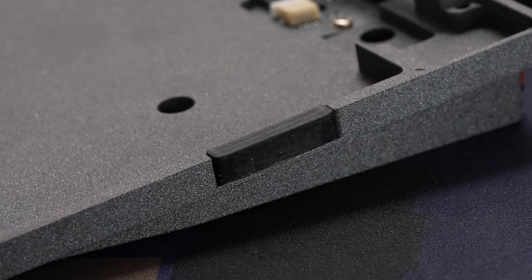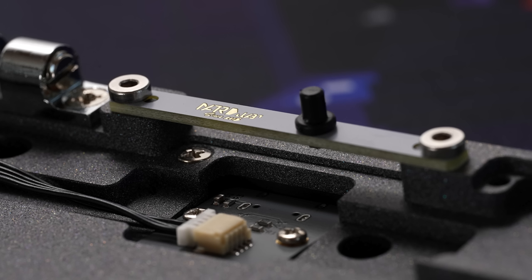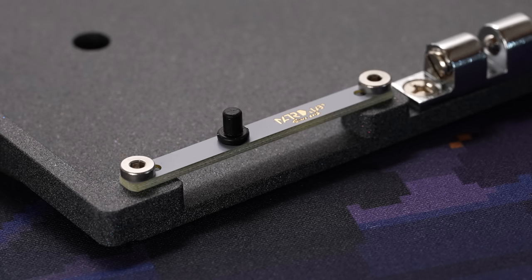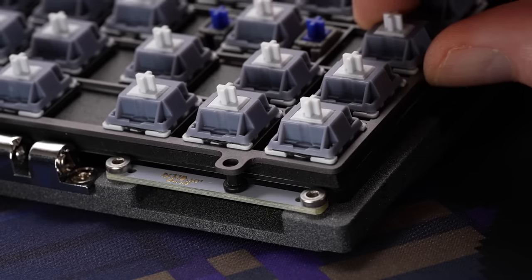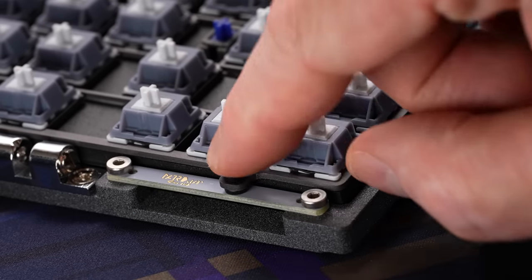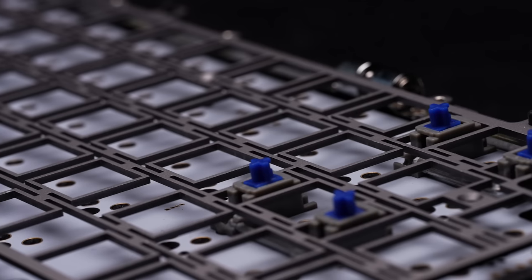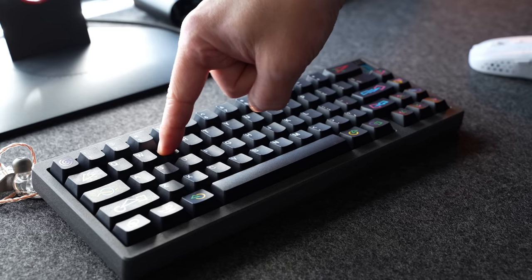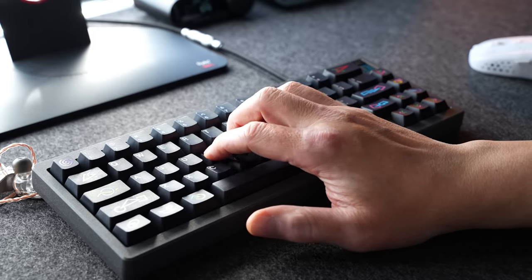They've got these large rubber columns around the edge that prevent the case sections from making metal-on-metal contact, which prevents scratching and also makes for really good sound isolation. We can see the unique mounting system here, where we have these little leaf spring bridges made of FR-4 that have a little rubber column in the middle. The PCB assembly fits on these, and there are little rubber caps here as well. The plate itself is aluminum with cutouts everywhere — it's basically skeletonized, so there's a fair amount of flex, but it's still fair to call this a stiffer typing experience with a fairly soft bottom out.